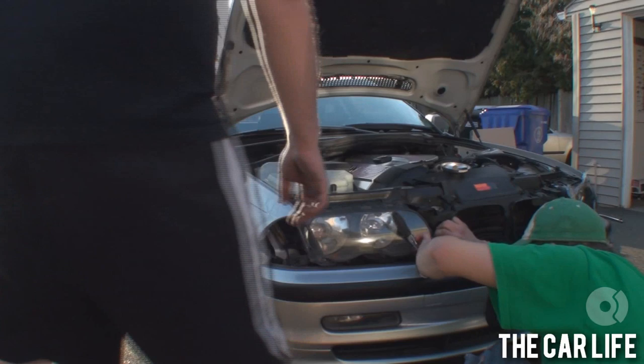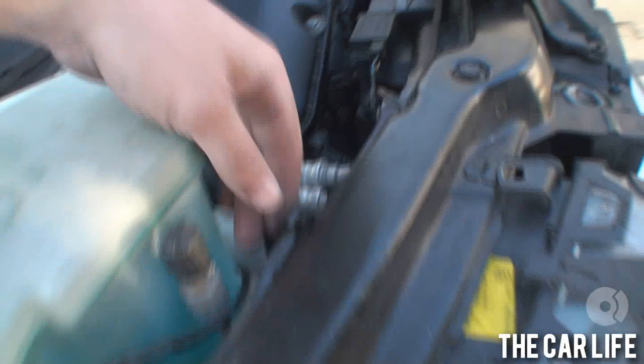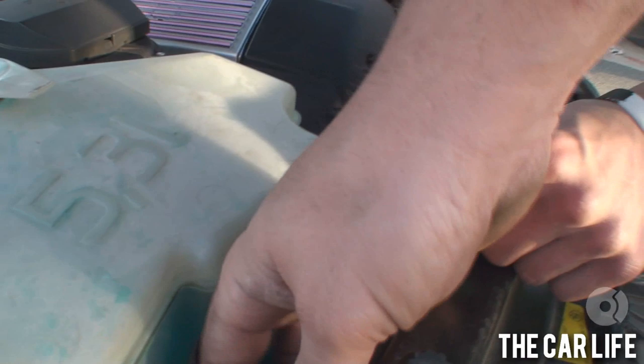Before you slide the headlights out, you've got these little tabs right here that hold the wiring loom in place — just kind of pop that out. Then disconnect your headlight connectors.